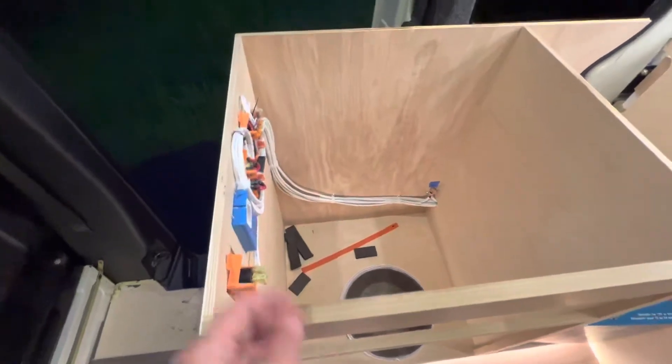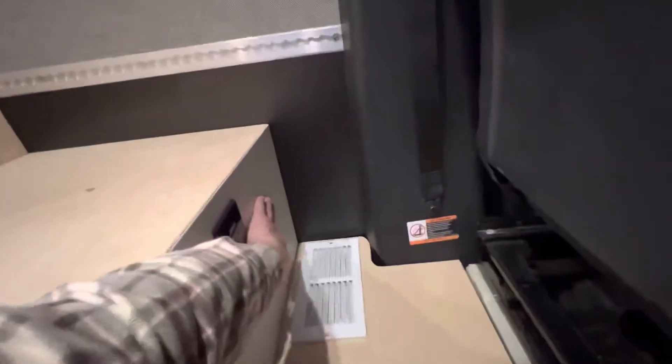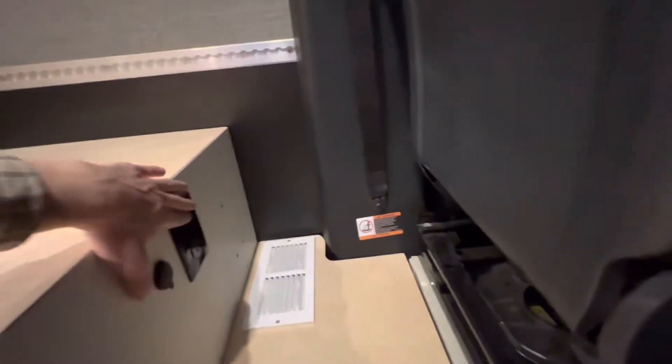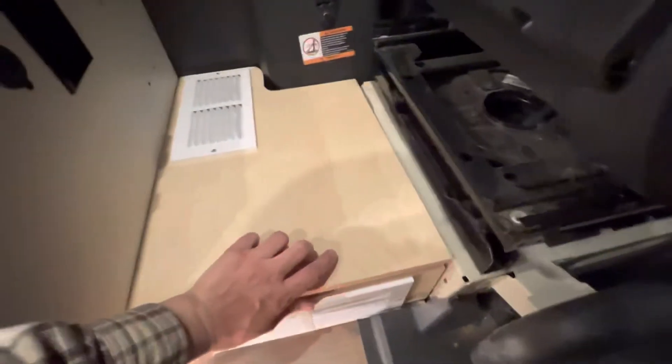Speaking of the hydronic heating system, we've got this little area here. There's going to be a lagoon table mounted here, with power for that little workstation. Underneath this panel we have one of two hot air heat exchangers for the hydronic system.